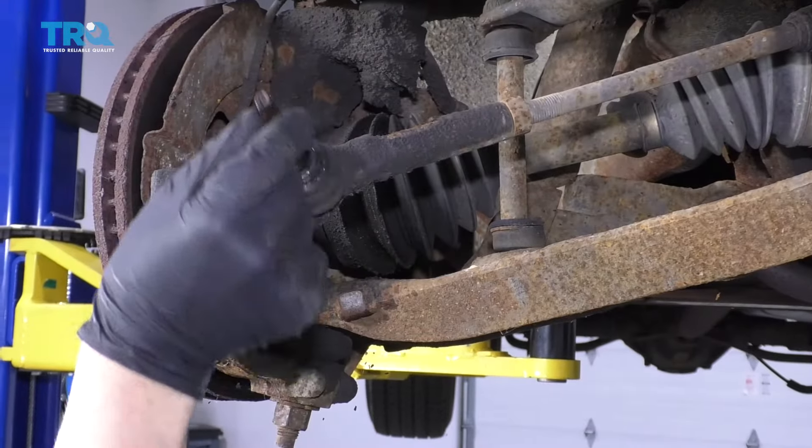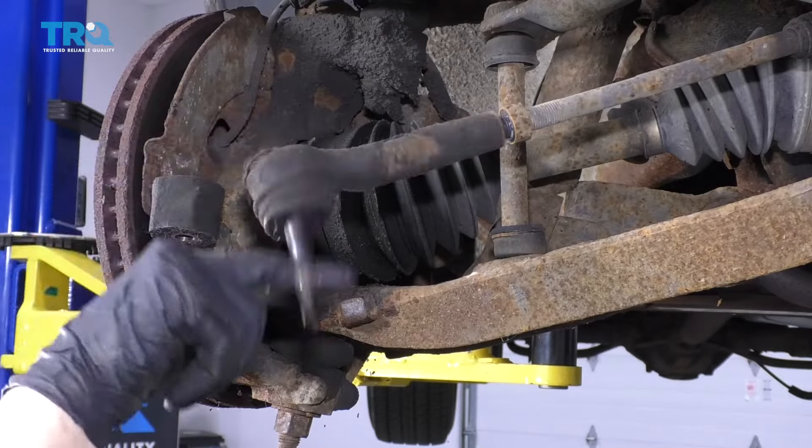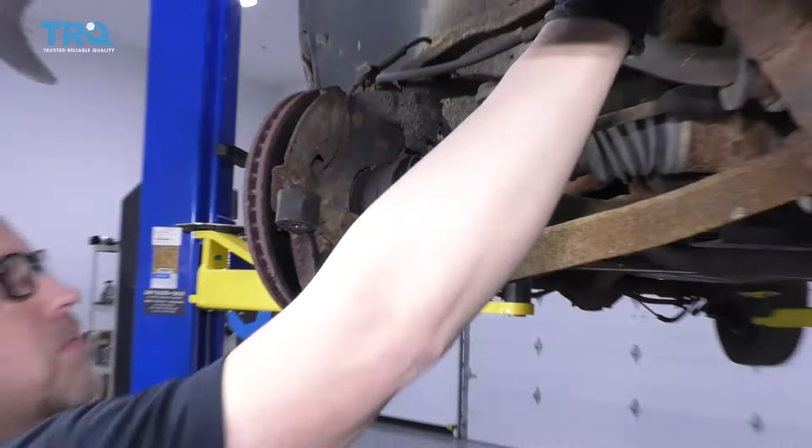Now when I take off the tie rod, just count how many turns you have: 1, 2, 3, 4, 5... 21, 22. And write that number down.